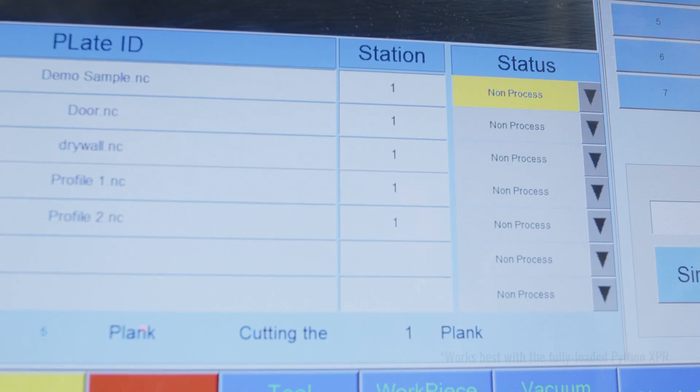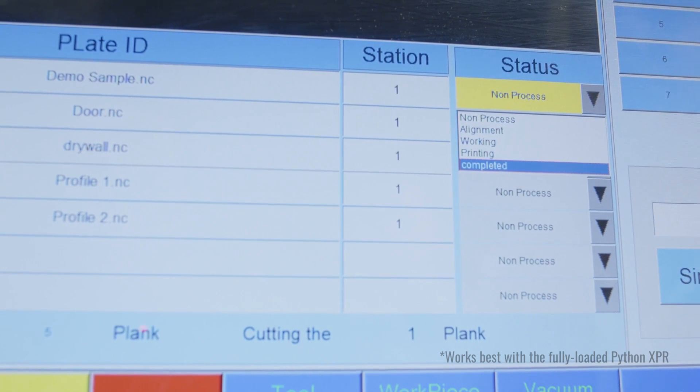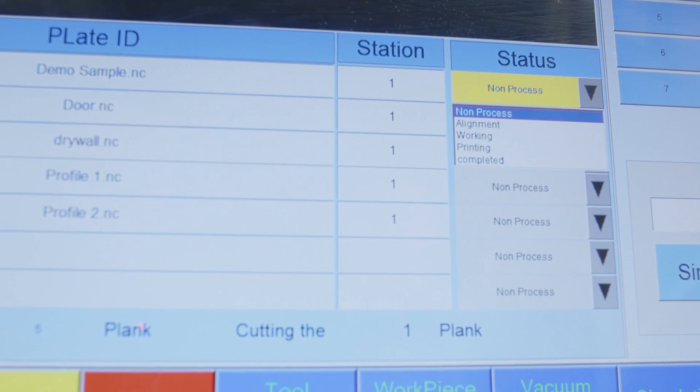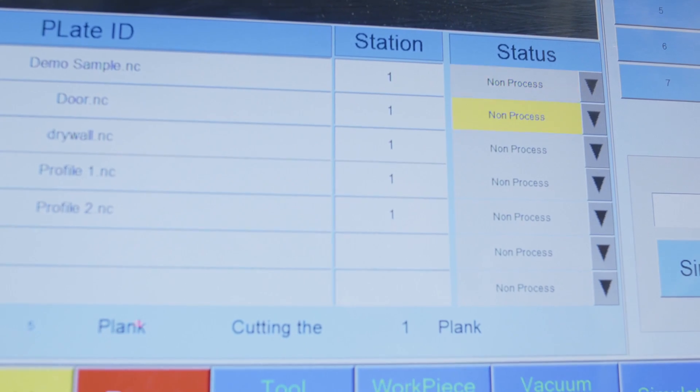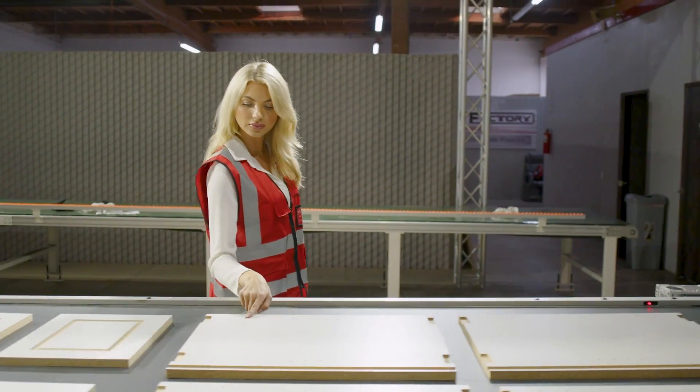With Working Lists, you can queue hundreds of jobs and easily monitor the status of each job in real time. So there's no confusion when transitioning between work shifts, or when the operator comes back from a work break. No heavy lifting, no thinking, no mistakes. Now that's ridiculously easy.